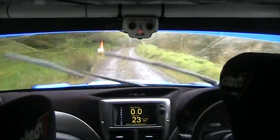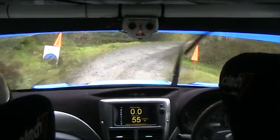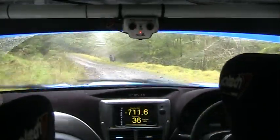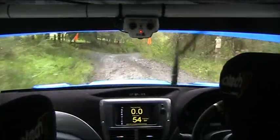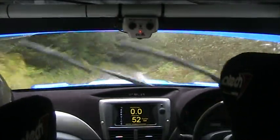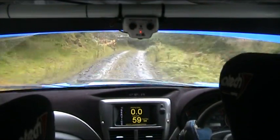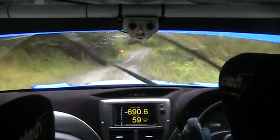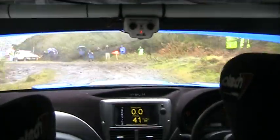And left max continues to early four right. Opens tightens line. To left max over bump. And right max. Sixty. Right max two posts, opens tightens. Four in long for hairpin left. Late. Opens to max. And tightens.